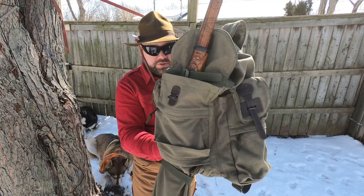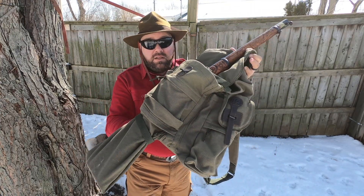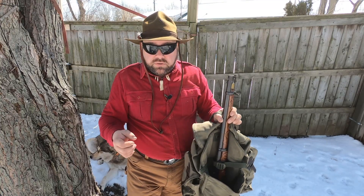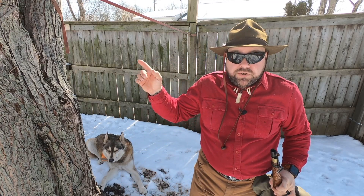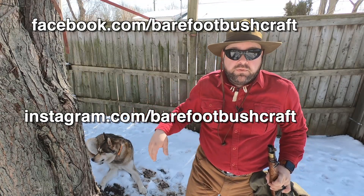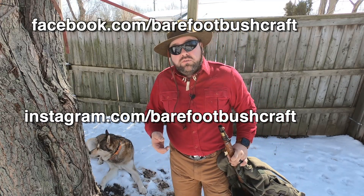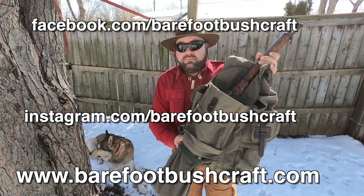That is a quick review of the Acropolis RM1 28-liter pack. Good pack, love the pack — beautiful material, nice stitching with no fraying. Good system overall. I want to thank you so much for tuning in. I'm Wolf for Barefoot Bushcraft. You can find all our social media — Facebook, Instagram — and if you're interested in any of our courses on homesteading, bushcraft, survival, archery, or axe throwing, go to barefootbushcraft.com. Thank you so much — please consider subscribing.